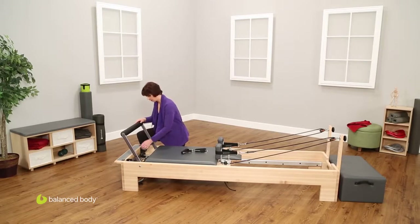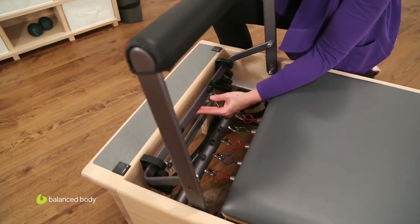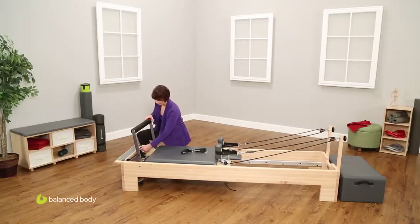This particular machine, the Revo, has another position which I call the extra high position. Now let's bring this back down.